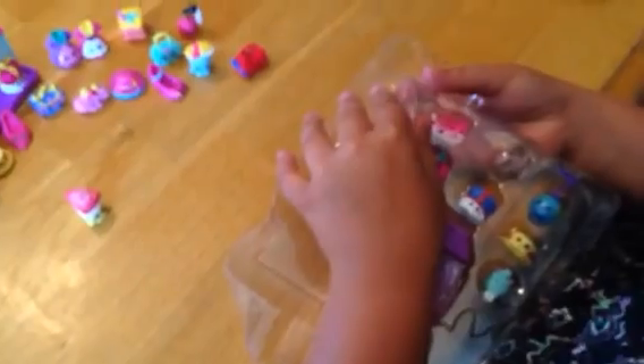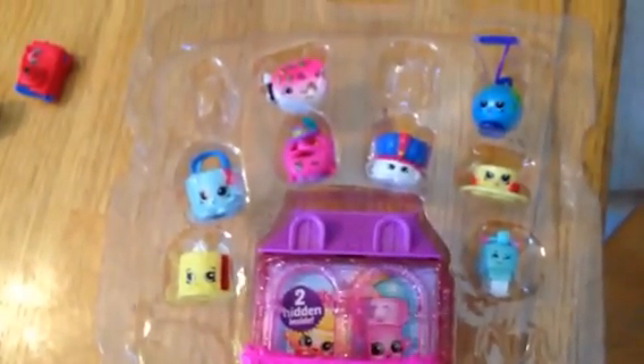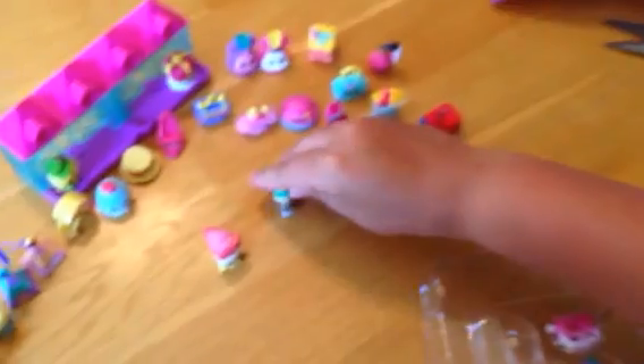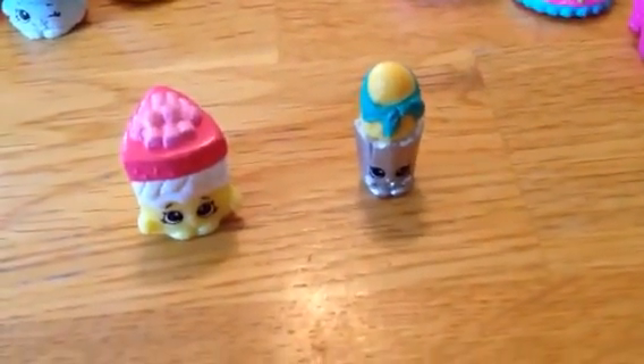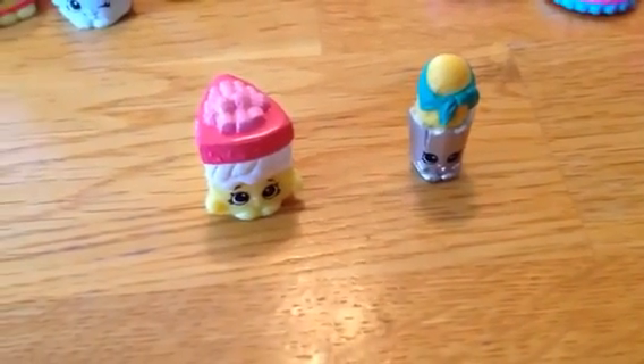This is Bay Baguette and that one's from the French Adventure, and Spencer Sponge from UK Holiday.